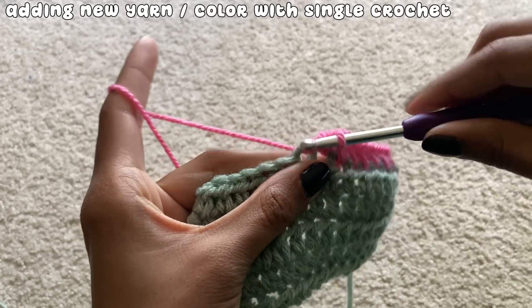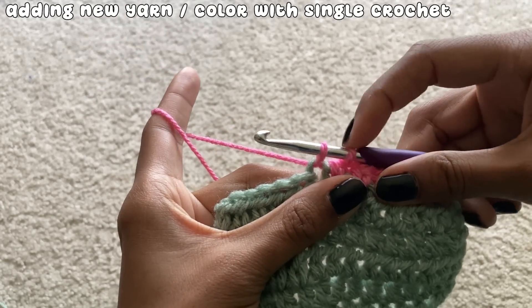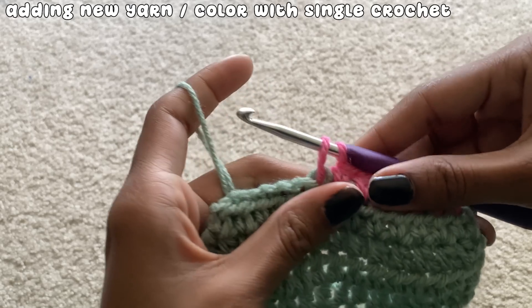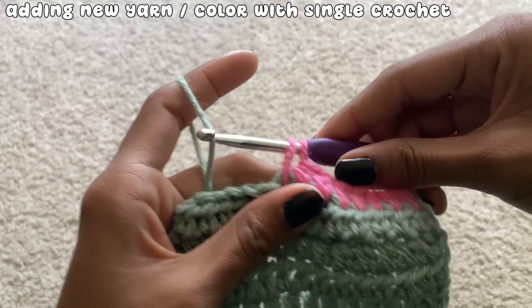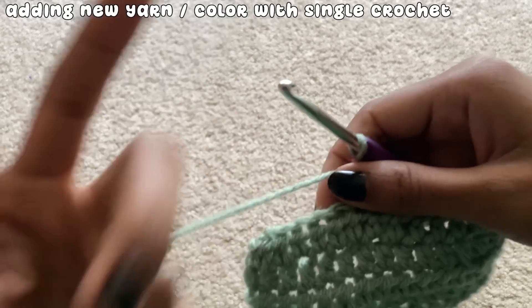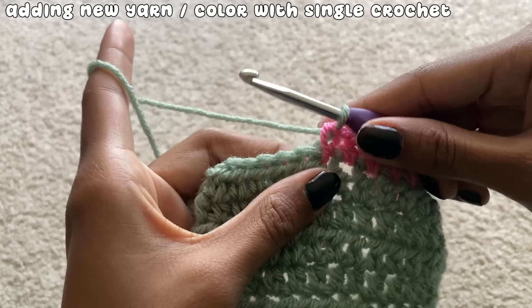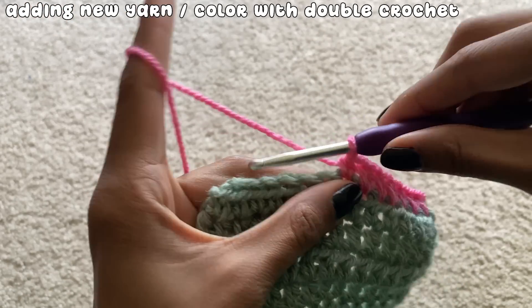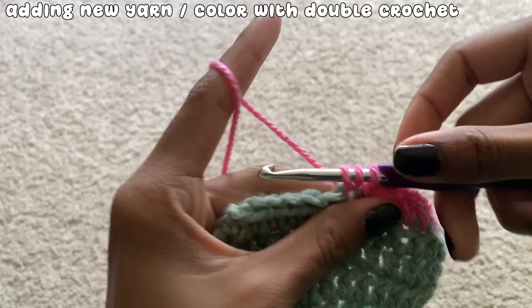For a little reference: if you're changing color with single crochet, you'll change the color after you have two loops on your hook. If you're changing color with double crochet, you'll also change the color after you have two loops on your hook.